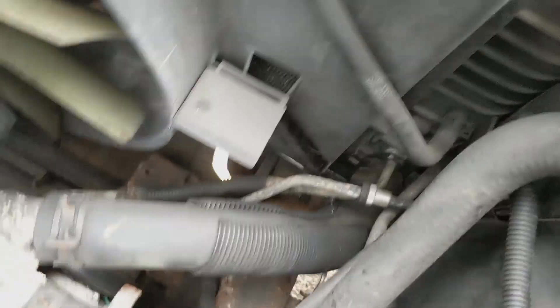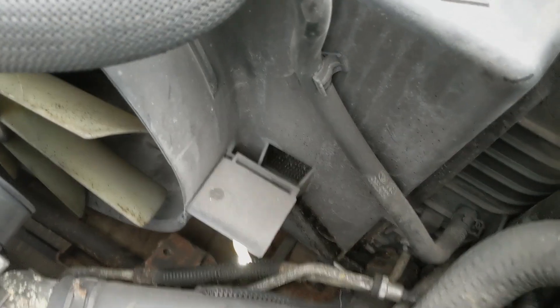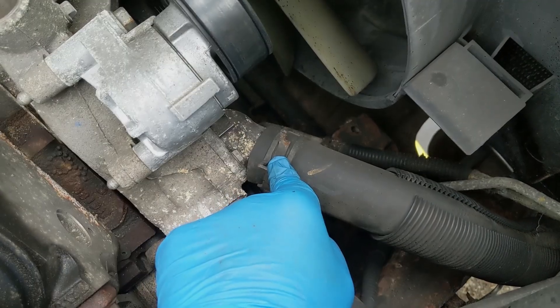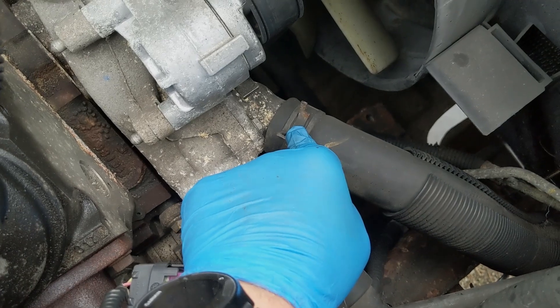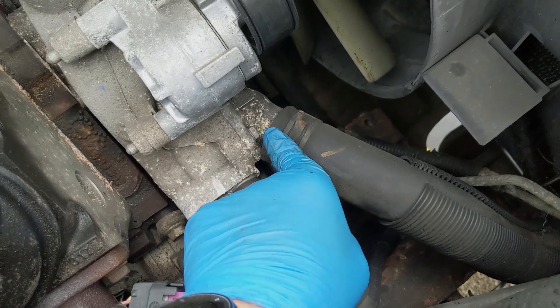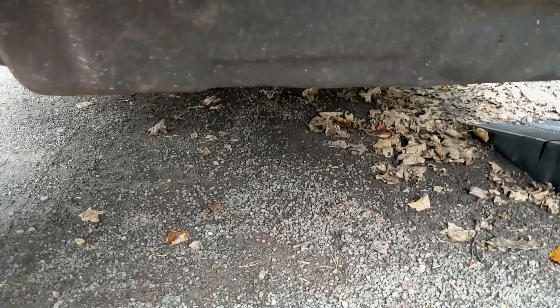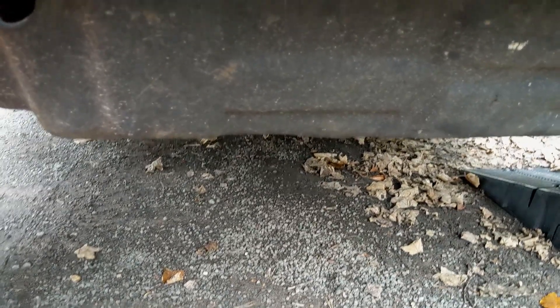Access to the bottom radiator hose is not quite easy. I've seen videos where people just take off the cover to the thermostat. I'm going to try not to lose as much fluid as possible — not that I'm short of fluid, but I just don't want to create a mess. I've decided to remove the skid plate from underneath, which I think will help with access and draining the fluid.